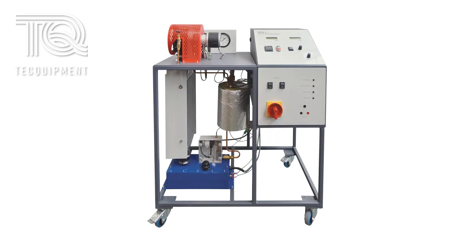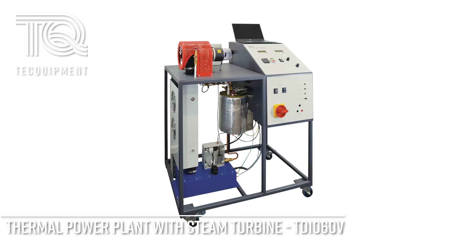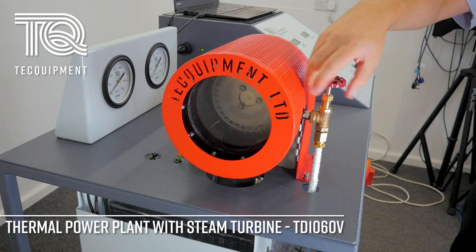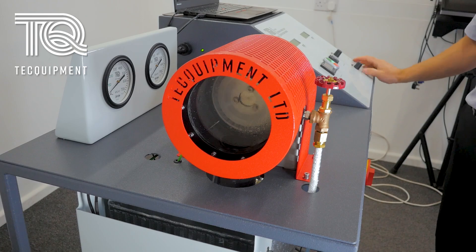Hello and welcome to a look over our mobile laboratory scale thermal power plant with steam turbine, the TD1060V, from our thermodynamics range of practical teaching equipment that demonstrates fundamental thermodynamic principles of energy conversion and mechanical power measurement.